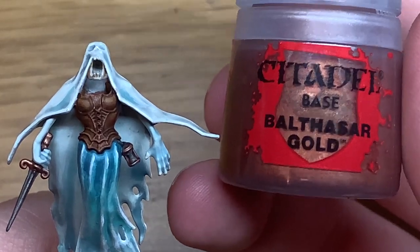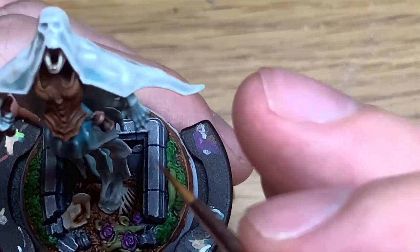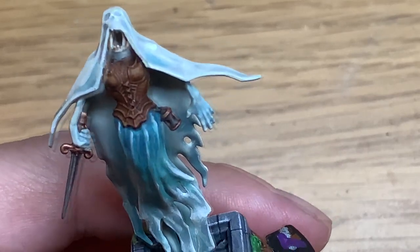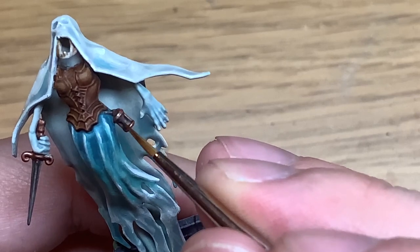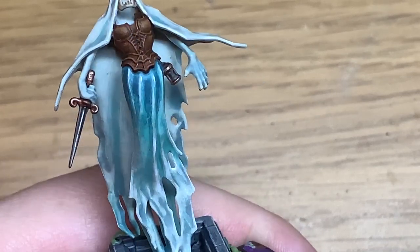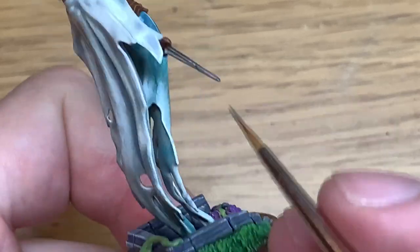Next, using some Citadel Balthazar Gold, reapply that colour to the top and bottom of the hourglass and the handle of the dagger. To highlight this we're going to use a little bit of Citadel Runelord Brass, highlighting the areas that will catch the light — around the top edges and the top of the bottom lip on the hourglass, and the top edges of the dagger parts. Then a little bit of Citadel Canoptek Alloy for one final highlight on the areas that just received Runelord Brass, to give that a final little bit of shine.